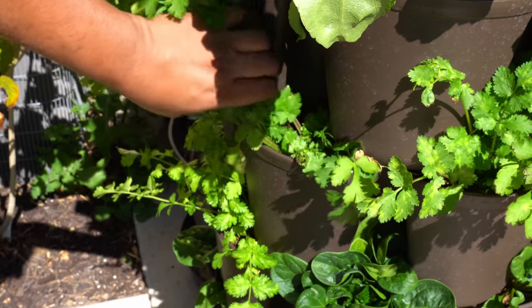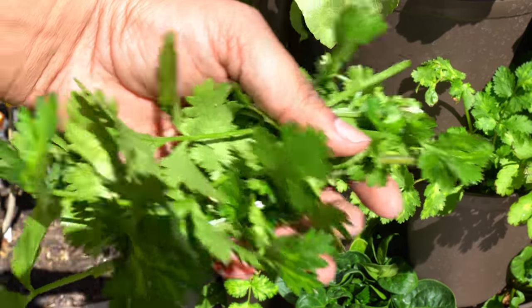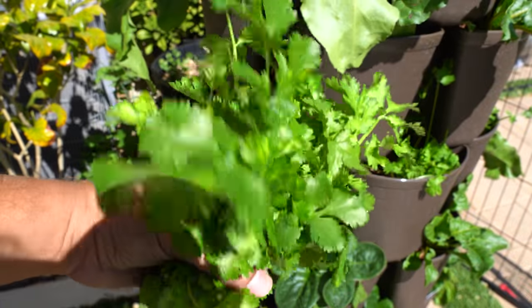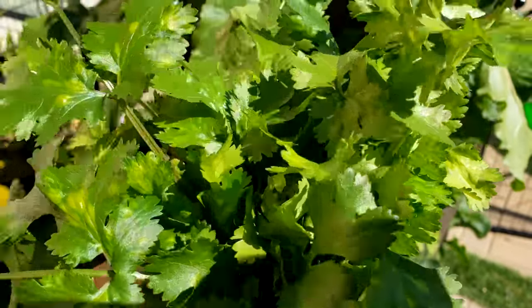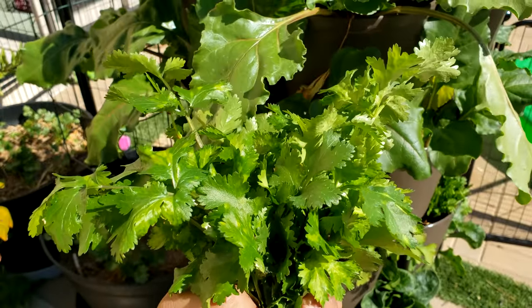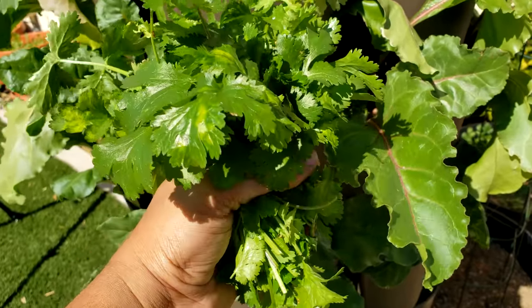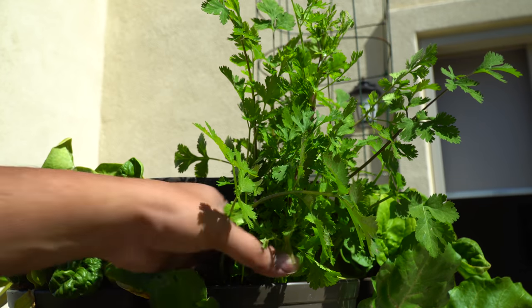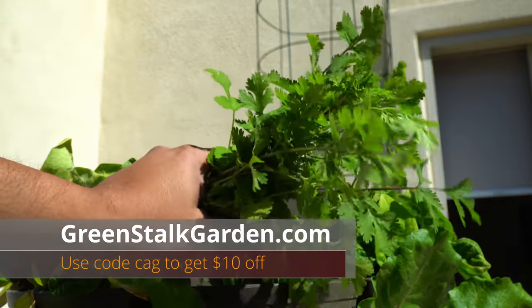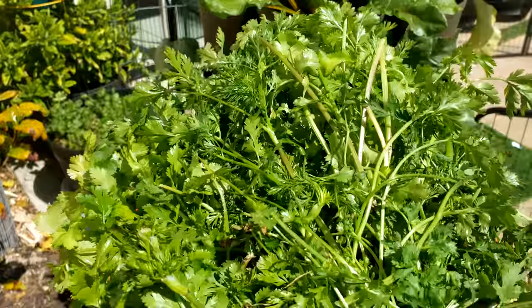Cilantro — we were growing a lot of cilantro. In our Green Stock planter, along with beets and spinach, we were growing a bunch of cilantro plants. Cilantro is also shallow-rooted so it grows great in a container like this. The harvest looks quite good — very nice and fresh cilantro. Growing cilantro in a herb planter like the Green Stock leaf planter has been very convenient and has actually saved us a lot of money since I don't need to run to the grocery store every time I need cilantro.